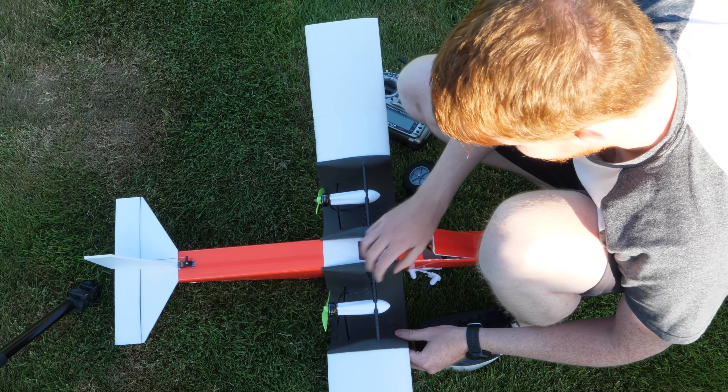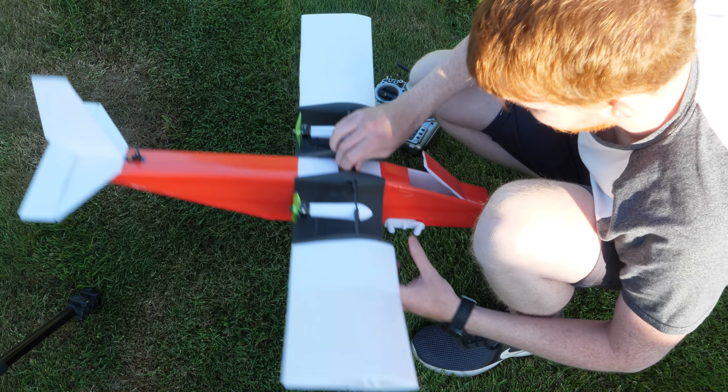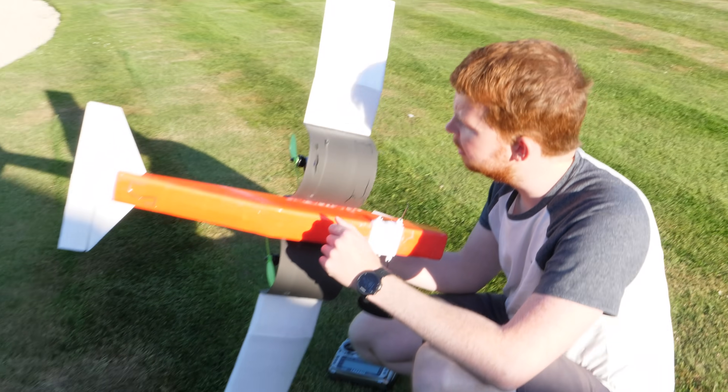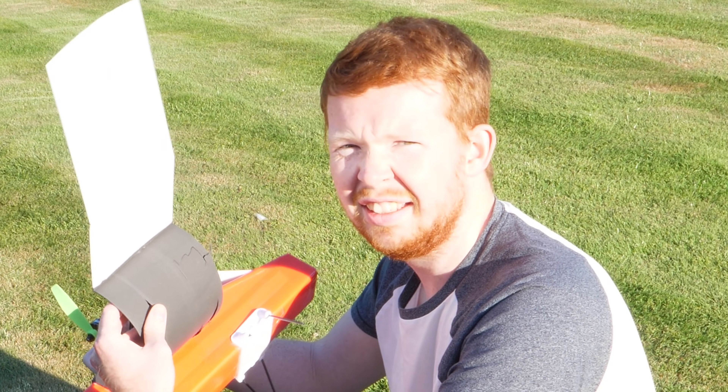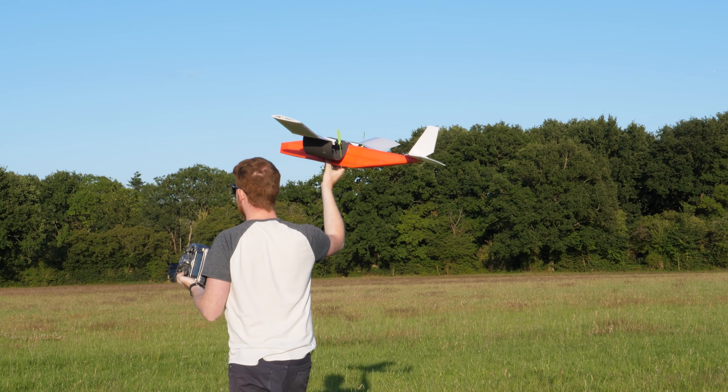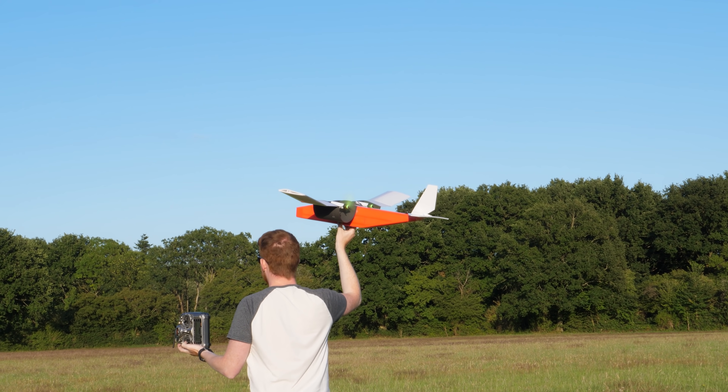Which didn't end well. The landing gear was pretty much destroyed and there were multiple cracks in one of the channel wings, but nothing that can't be fixed with a bit of duct tape. After reviewing the footage it seemed the aircraft was tail heavy, so I shifted the battery forwards and gave it a hand launch.